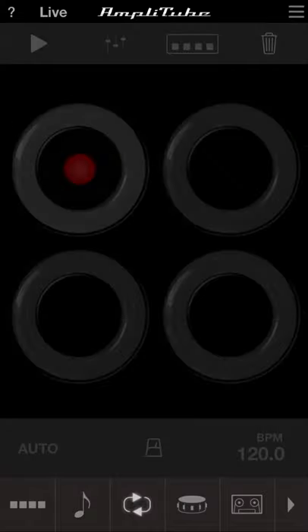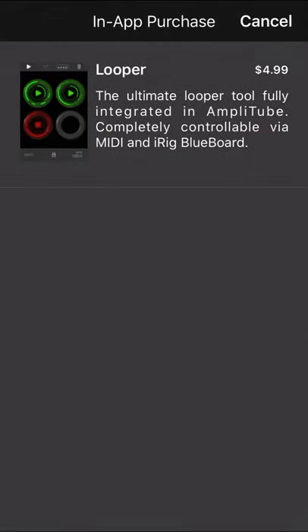Next is the looper, but as you can see, it's completely dark. If you click on it, it asks you to purchase it — it costs five dollars. Is it worth it? Probably. I just haven't ordered it yet, but it is there if you want it.